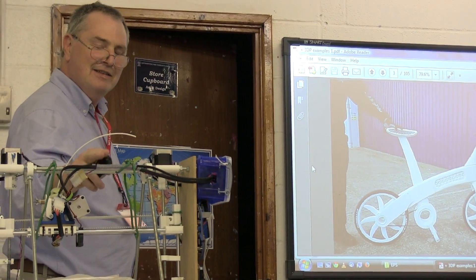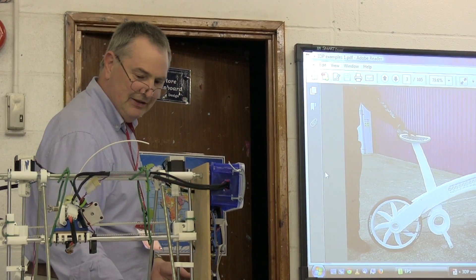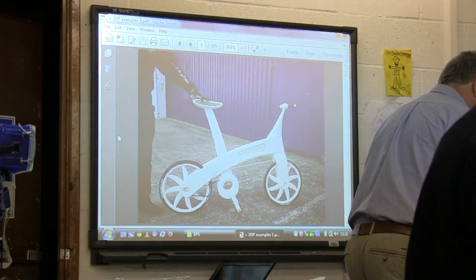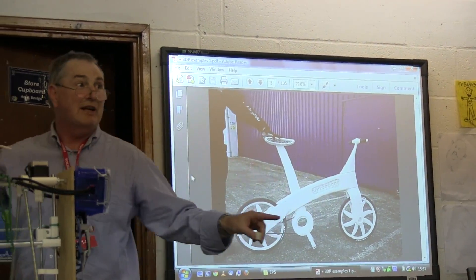Another distinction of this kind of printer is that what comes off the bed you can use immediately — you can throw it around, it doesn't break, you can use the machine straight away. Other kinds of printers, like selective laser sintering, produce objects that just shatter if you do that.